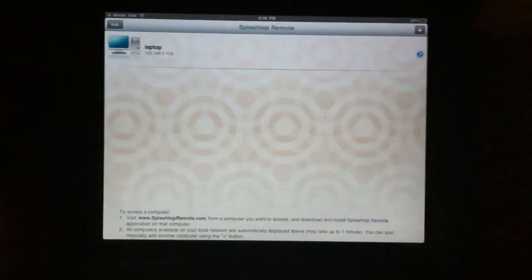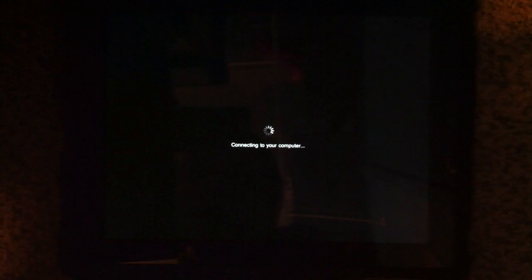Sorry guys for the filming quality — I'm using my iPhone 4. The quality isn't too bad and it has a nice focus.